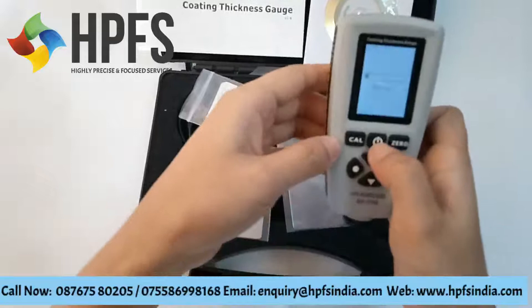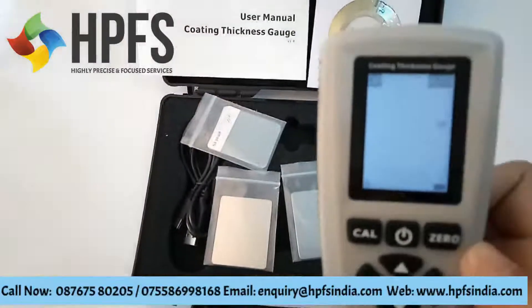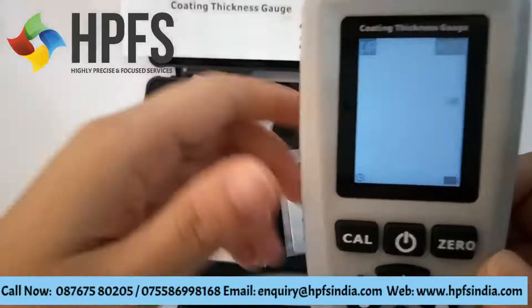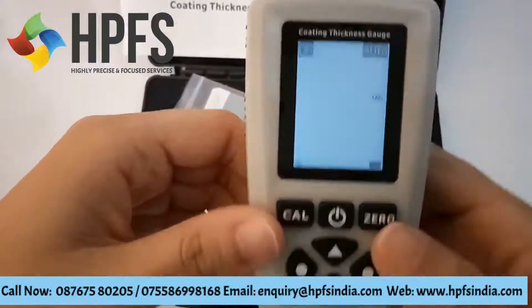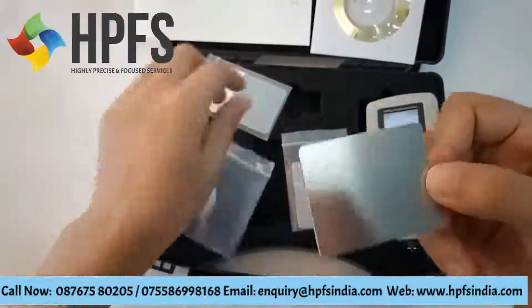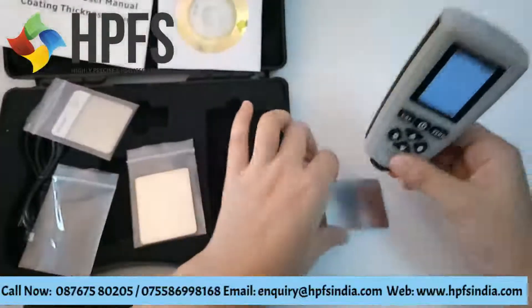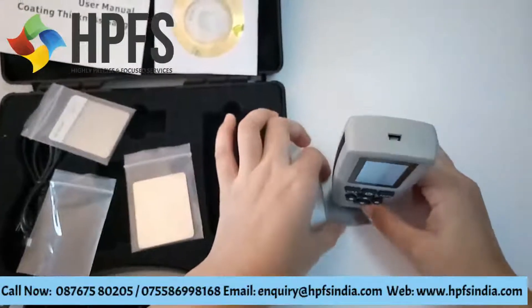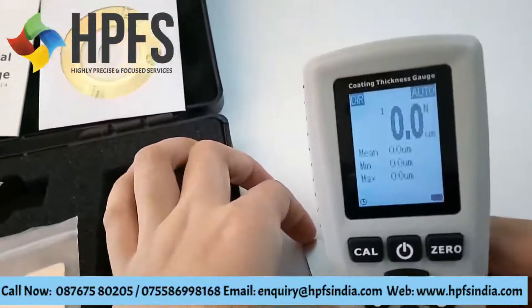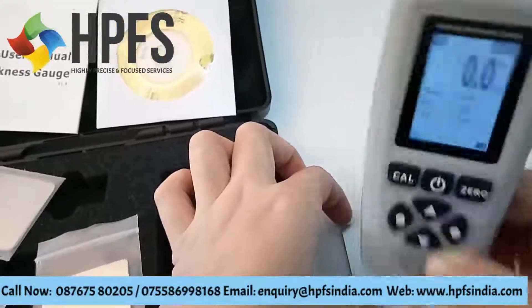Power on. This is the F magnetic calibration. You see — no coating. It's zero.